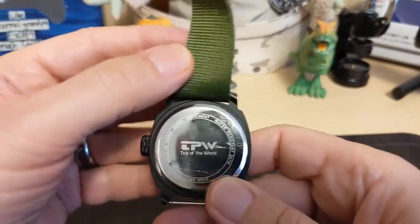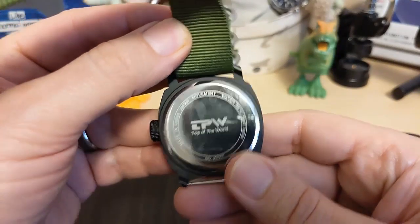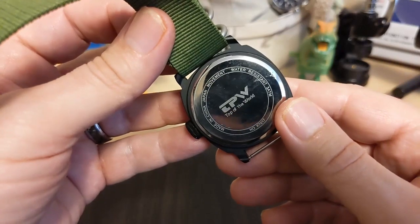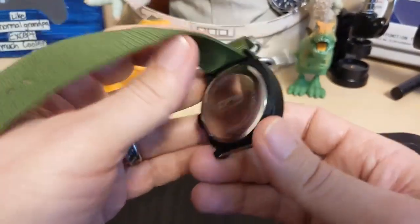On the case back it says Japan movement — and yes, this does have a Japan movement — water resistant 3 ATM, which is 30 meters. It gives the model number, and TPW stands for 'Top of the World.' So if you're going to climb Mount Everest, I don't recommend taking this one.